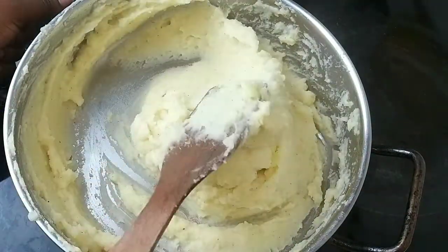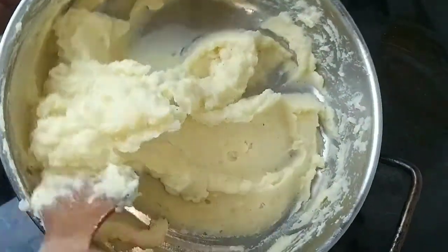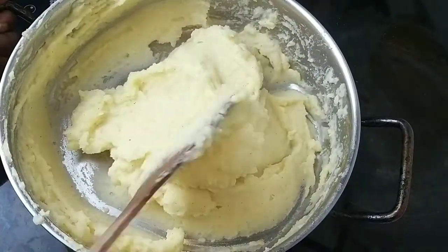After blending in everything properly, I put it in the refrigerator to chill a bit before serving.